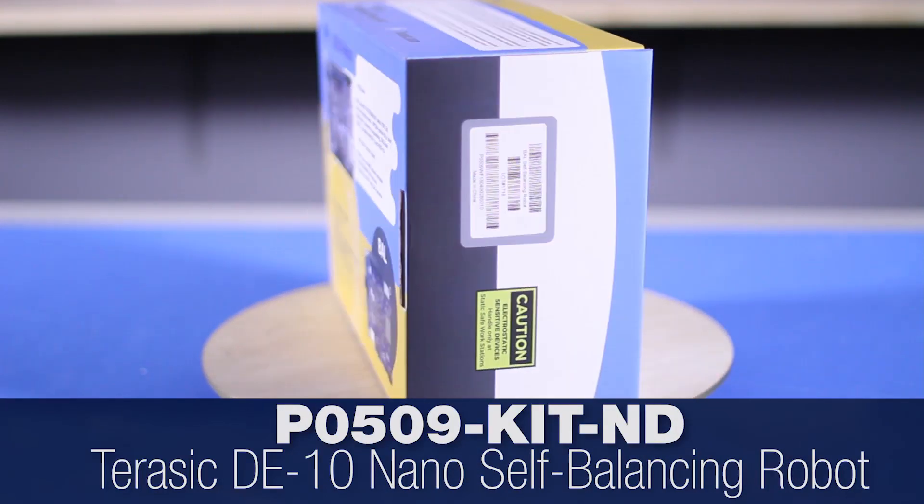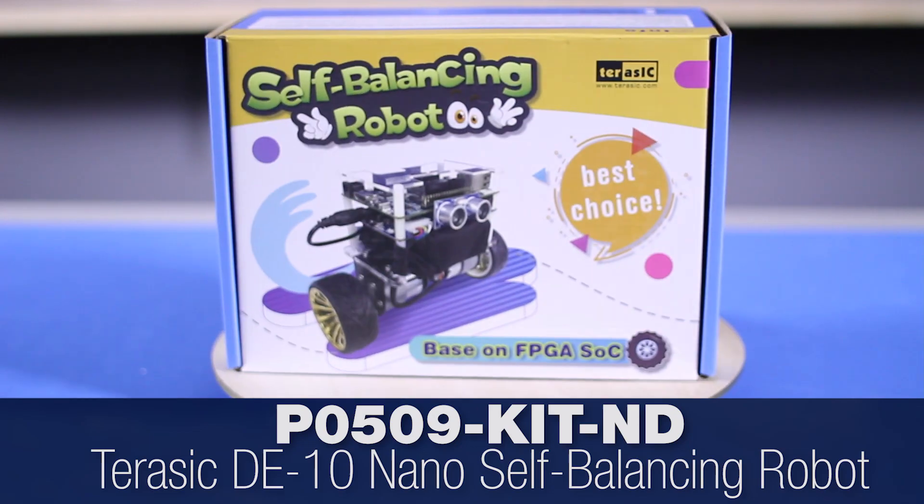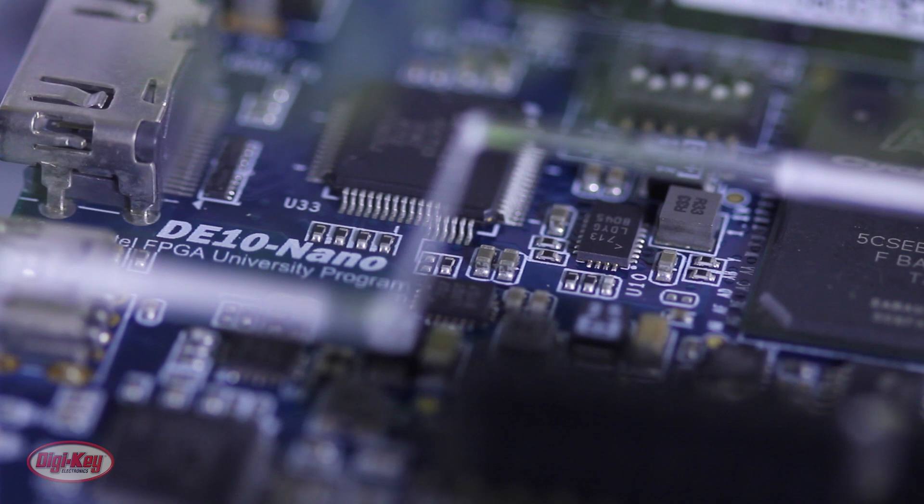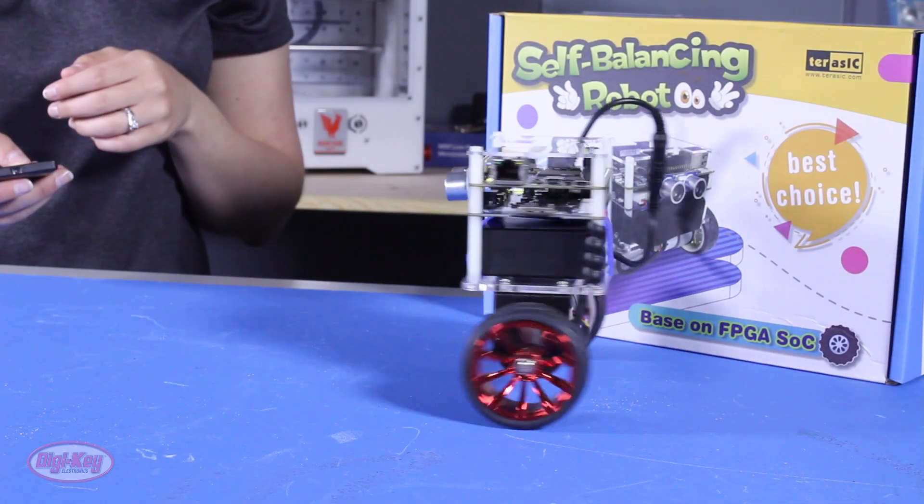The Terracic Self-Balancing Robot is a multi-function robotic system based on the DE10 Nano Development Board featuring the Intel SOC FPGA.